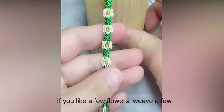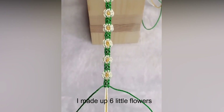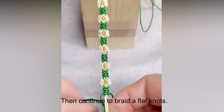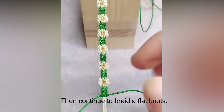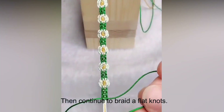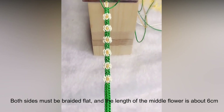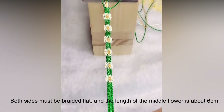If you like a few flowers, weave a few. I made six little flowers. Then continue to braid flat knots — both sides must be braided flat, and the length of the middle flower section is about six centimeters.